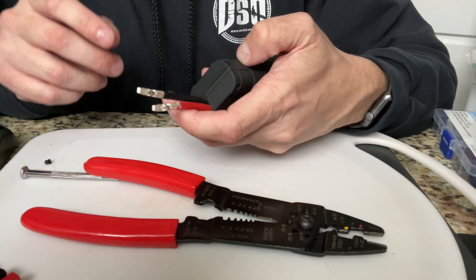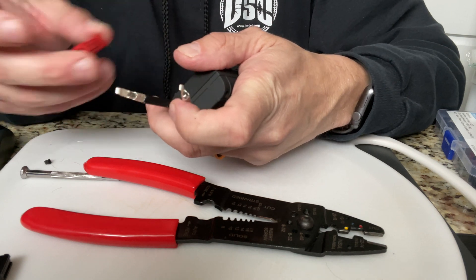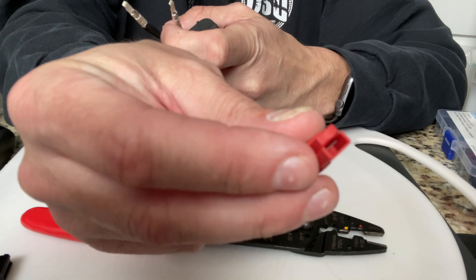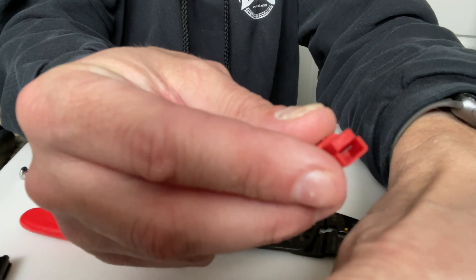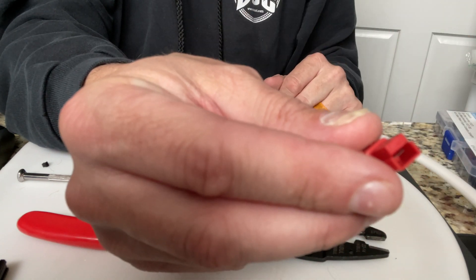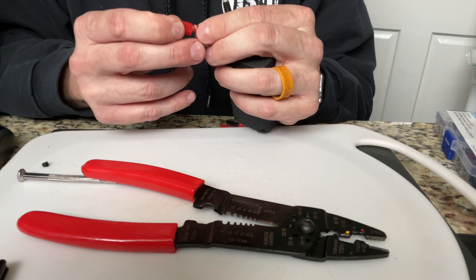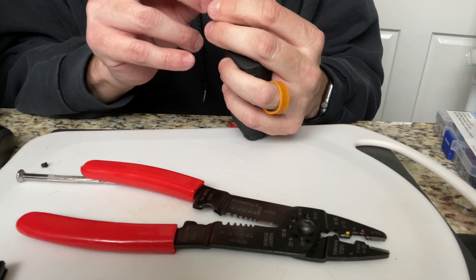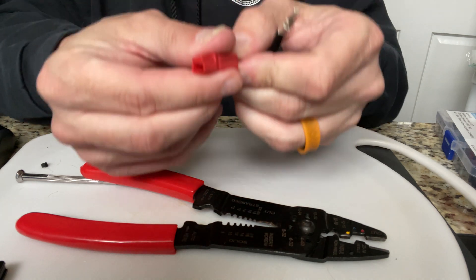The tricky part about doing this is these Anderson Power Poles. What you want to do is take that finger and get it over the little spring that's in here. You should be able to see that little spring right there. You just take it, slide it in, and push it on. If you look inside it's not exactly pretty - push it in, you hear that click, you're good to go.